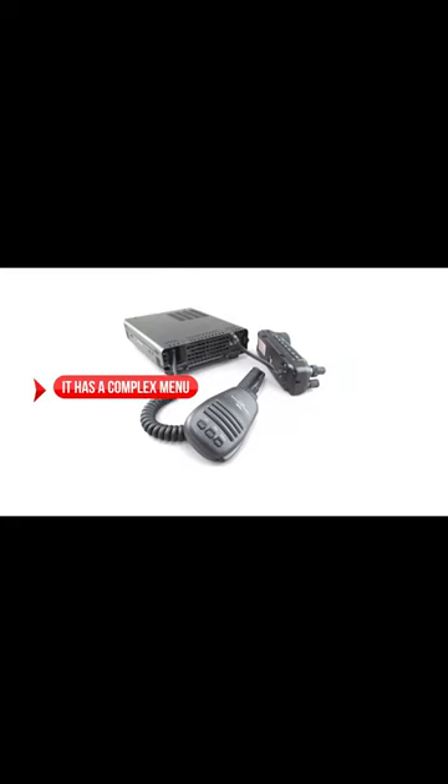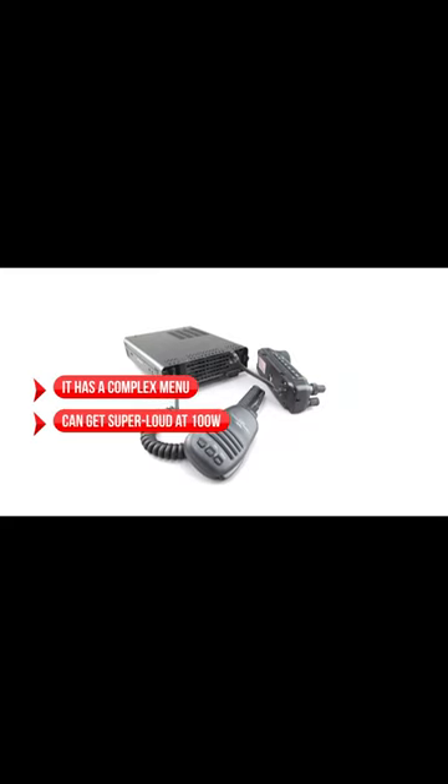On the downside, it has a complex menu which can be confusing for some operators, and it can get super loud at 100 watts.